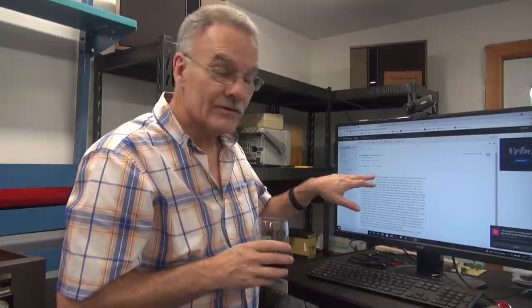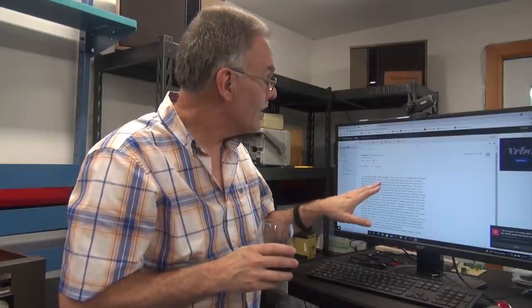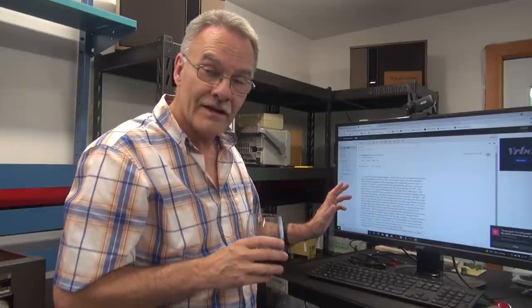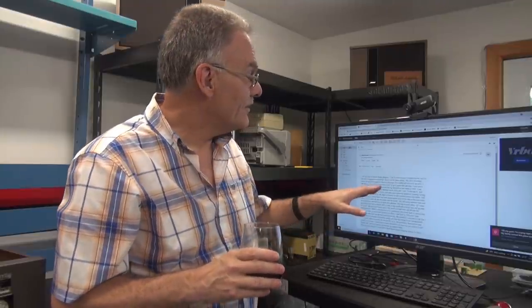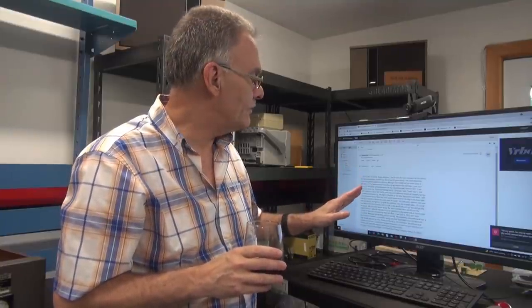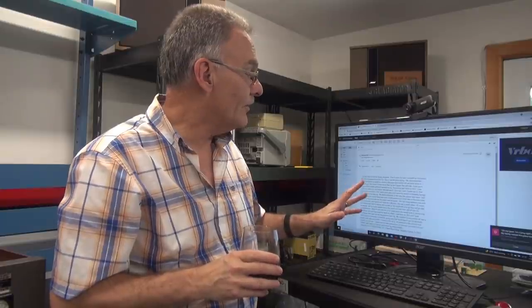A couple days later I got this email — it's up on my screen — from her daughter, Pat. It says: 'Hi Terry, this is Pat, Mary's daughter. That is my mom for sure. I showed her the picture and she recognized it and the rig.' So she did get to see the video. She's 90 years young now. She didn't remember much about the transmitter itself, but the picture jogged her memory, although she couldn't tell me much about it.